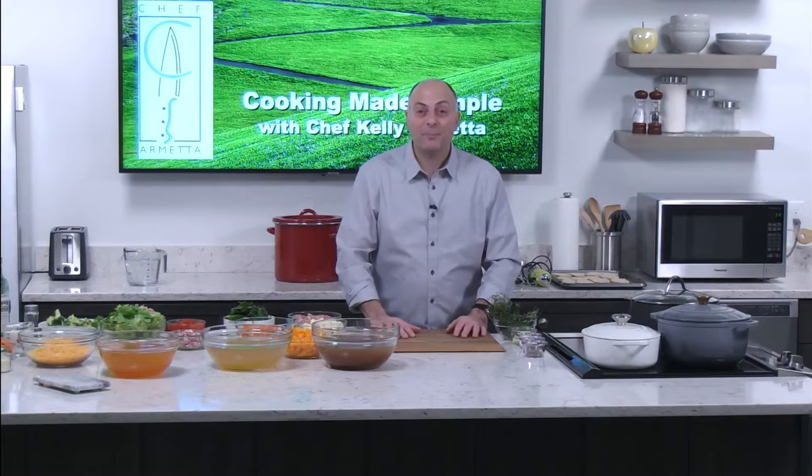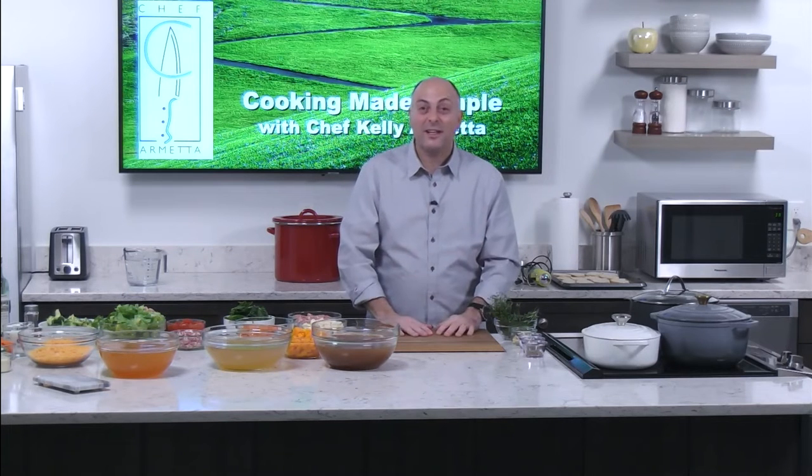Hi! Welcome to Cookin' Made Simple with Chef Kelly. I'm Chef Kelly and today I'd really like to talk to you about something really special and nurturing — soups, in particular winter soups. It's a cold January day.